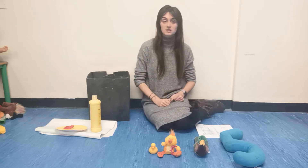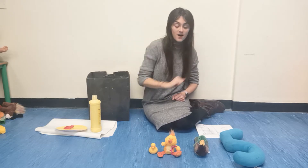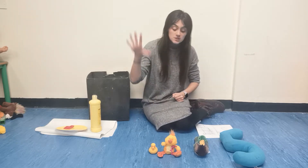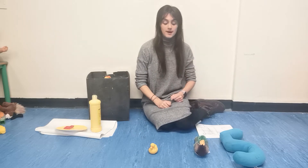Three little ducks went swimming one day, over the hill and far away. Mummy duck said, quack, quack, quack, but only... One, two little ducks came back.